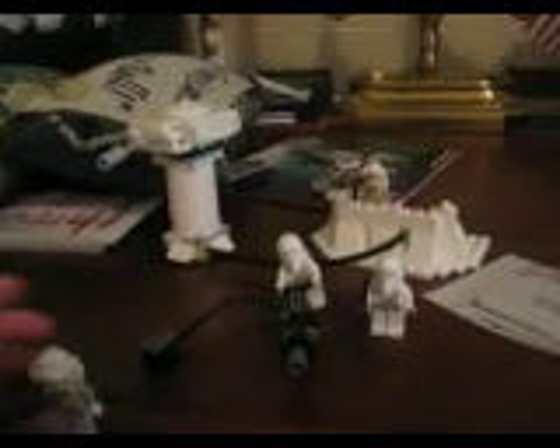Hello, it's Lucas Brooks. Today I'm going to be doing a review on the Echo Base. Here's the box.